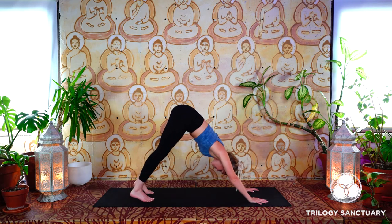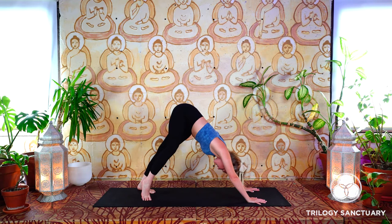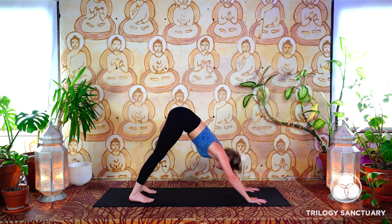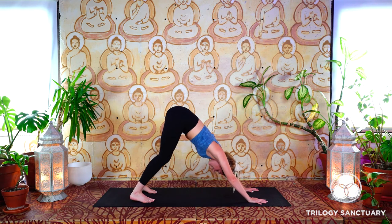With the breath again, we'll inhale, press into the palms, lift the heart, and exhale to release. One more time — Cobra pose, inhale, lift the heart. Maybe you get a little bit lighter in the hands, rely on your muscles a little bit more. Exhale, tuck the toes under, press the hips up and back — find your first downward facing dog. It always feels good, especially if we're just waking up, to pedal out those feet, maybe dipping the hips from side to side.